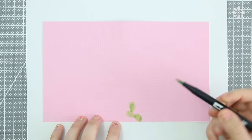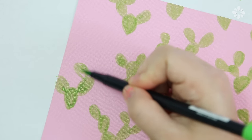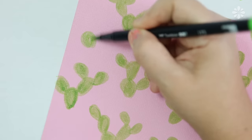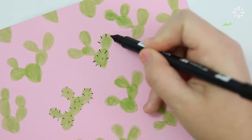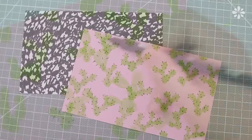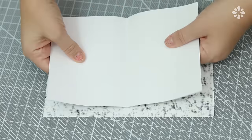I'm still really into cacti, so I wanted to draw some on this pink cover — making a bunch of simple cactus shapes to form a pattern, then finished off with a black marker to make the cactus needles. When you're done with both of the covers, now you can bind them to the pages.